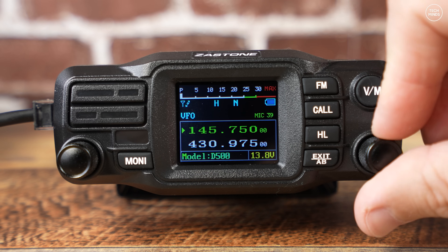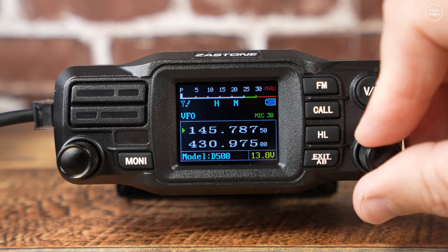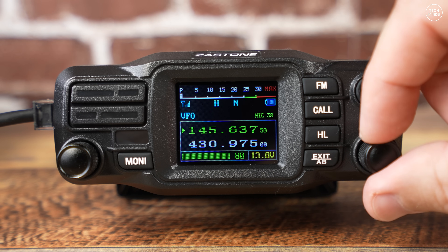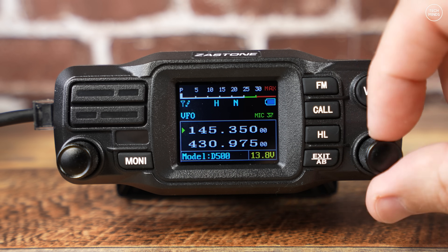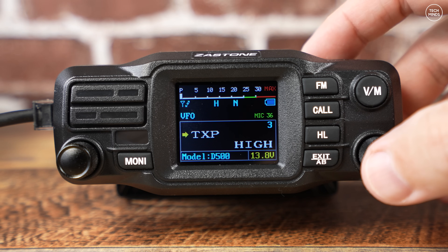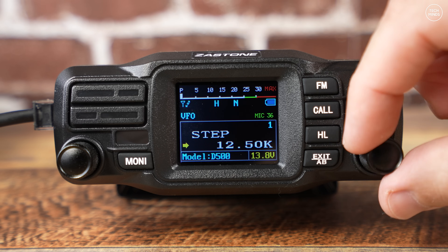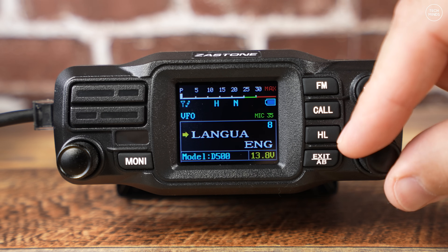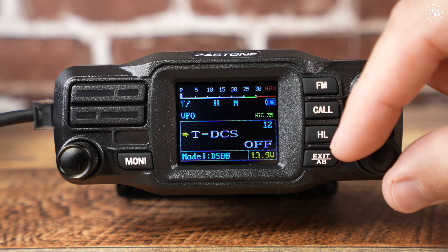The left rotary control is the volume control, which also acts as a push button. The rotary control on the right is the frequency or memory channel change control, and again this can act as a push button. If you tap it once you'll enter the menu system, where you'll find around 57 different settings that you can change.